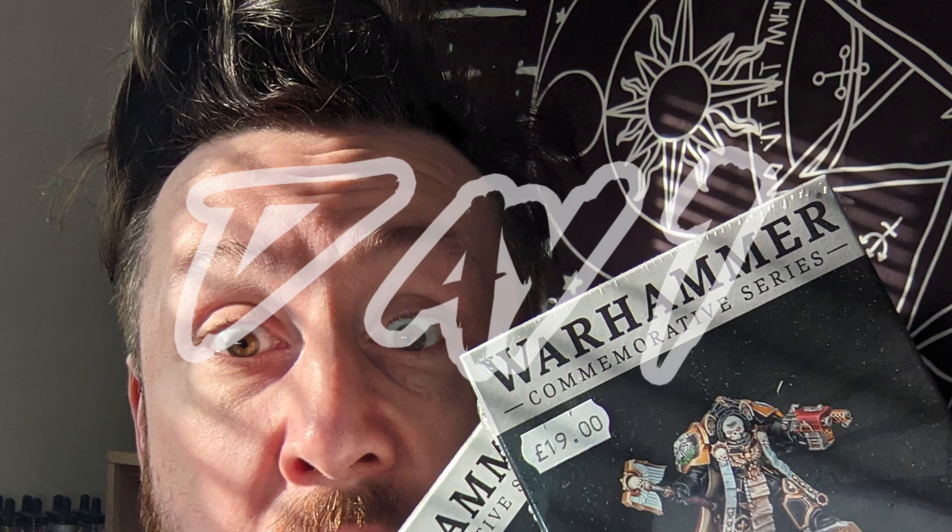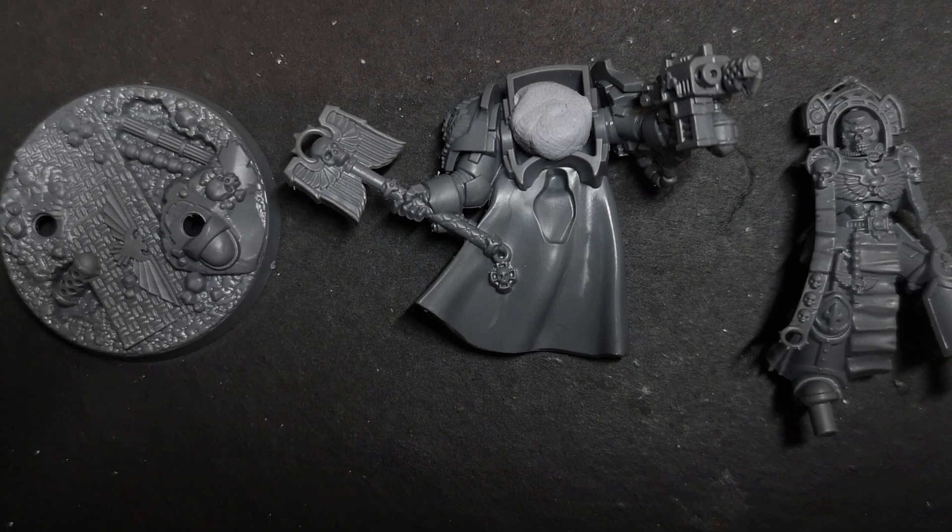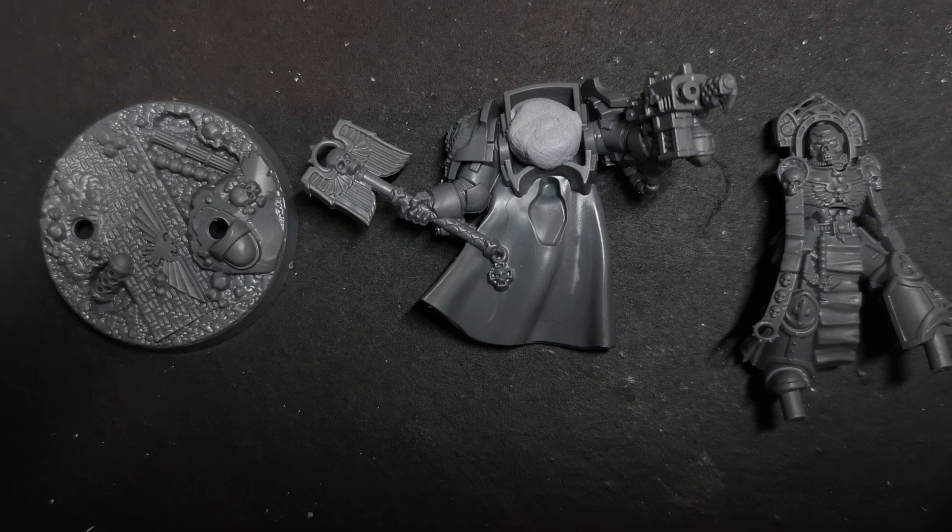Don't forget to stick around until the end, where we'll have some details on how you can win your very own Chaplain Tarantus. Day one is perhaps the most boring way we could start this video — it's just me getting the miniature into sub-assemblies, which I then sprayed black. One interesting thing worth noting: there's a little blob of blue tack on the miniature to protect it from spray in the area where the glue join is, which means I can still use plastic glue to get a good secure join. It's not always possible to do this, but it's a cool little thing that some people may overlook.